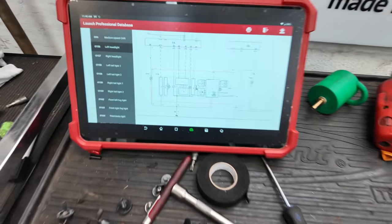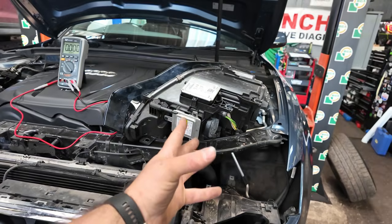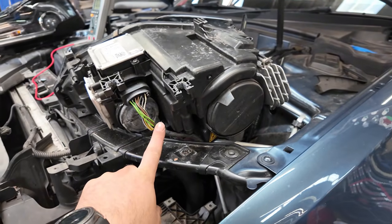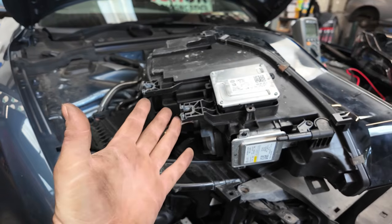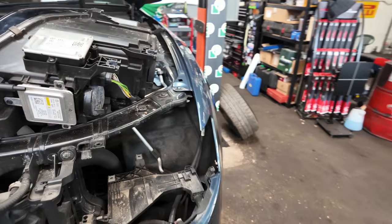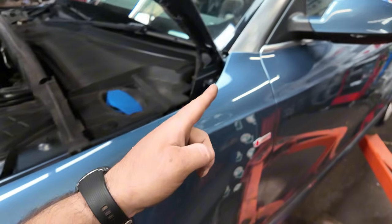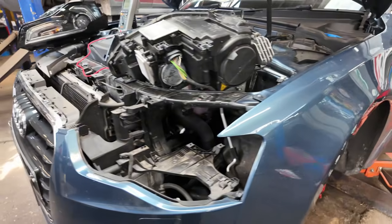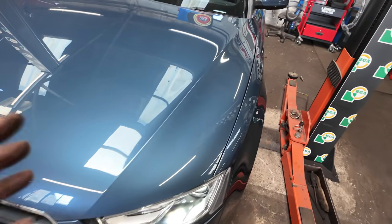I've now checked the wiring diagrams for the DRLs. This headlight is getting 10 volts, while the other headlight is getting battery voltage of just over 12 volts. So we've got a voltage drop from somewhere — I'm presuming it's the body control module or somewhere around there.